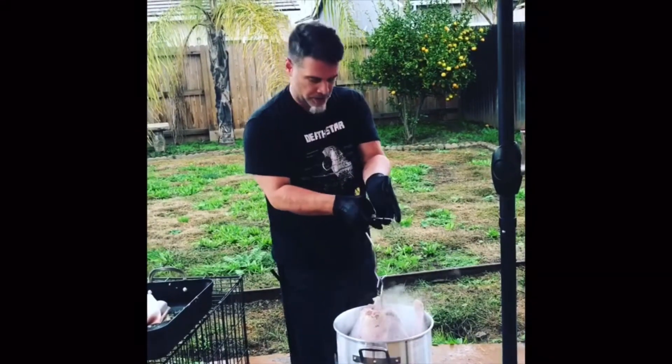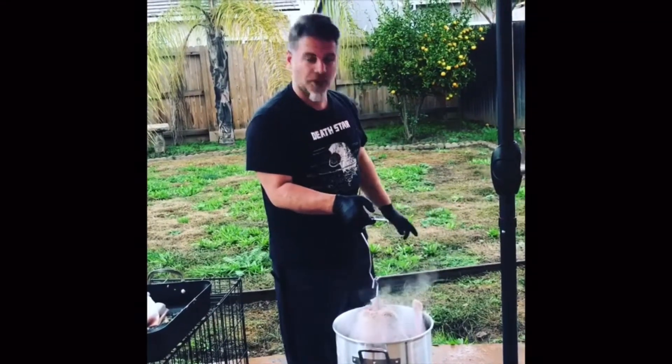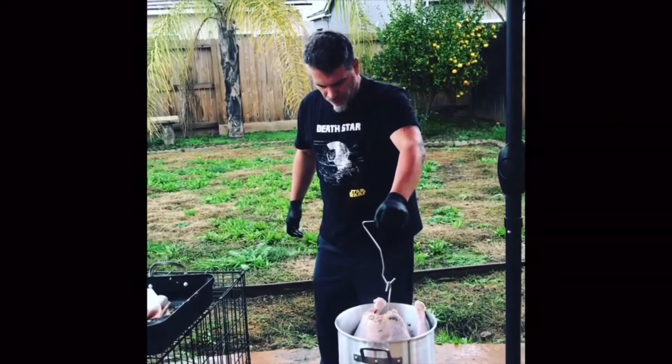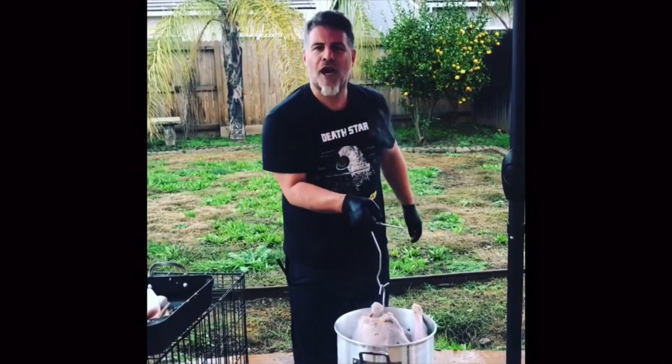If there's any moisture in the chicken, it'll come out now. Just put it in like a half an inch at first. And do this outside, not in your house.